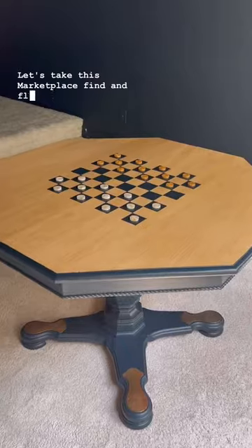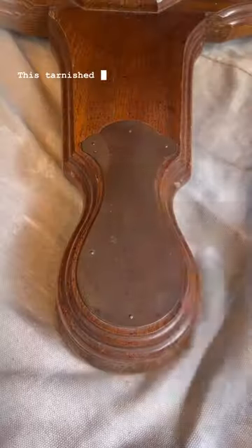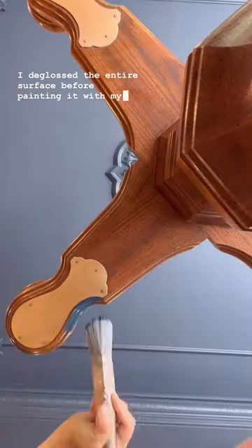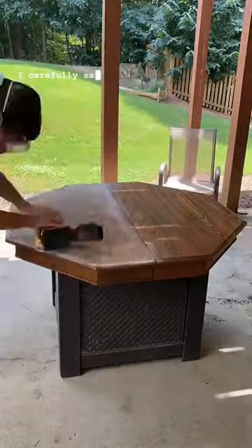Let's take this marketplace find and flip it into a game table complete with its own checkerboard. This tarnished brass turned brand new again with Bar Keeper's Friend, some water, and a sponge. I deglazed the entire surface before painting it with my favorite enamel paint — this doesn't require any primer.